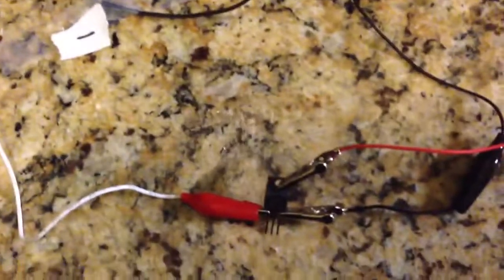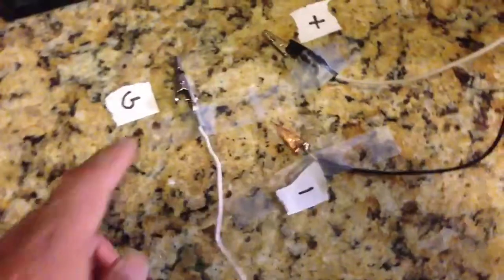I've got another lead going to the gate. I've got a gate lead, the minus of the battery, and the positive of the battery.